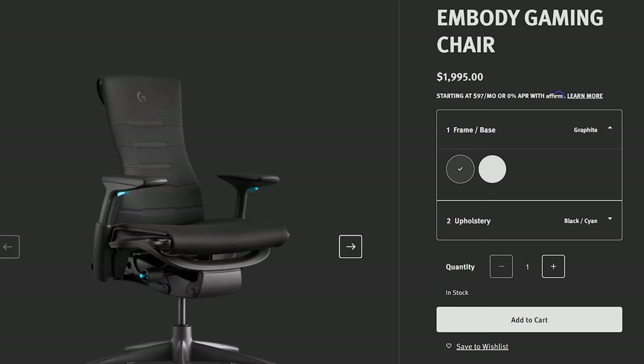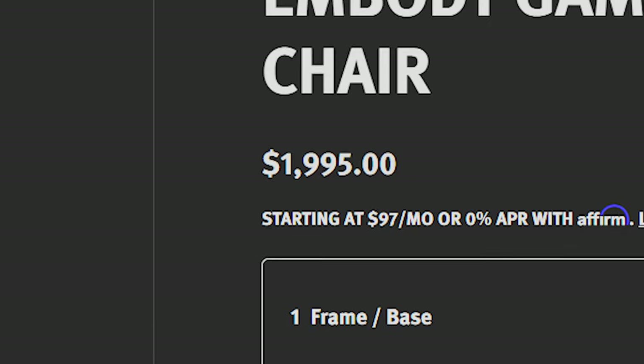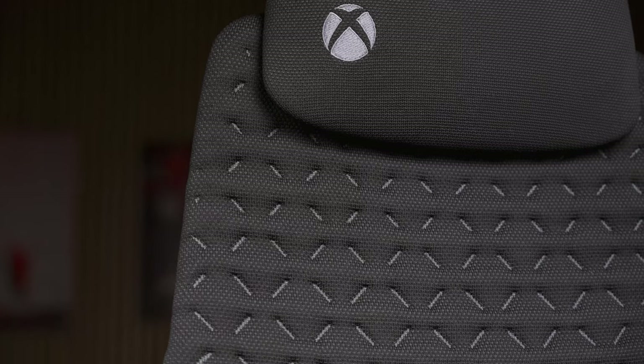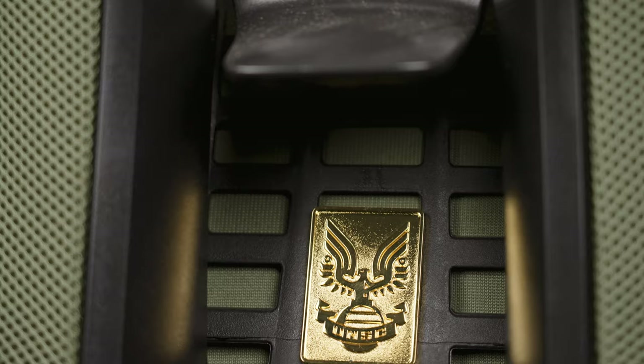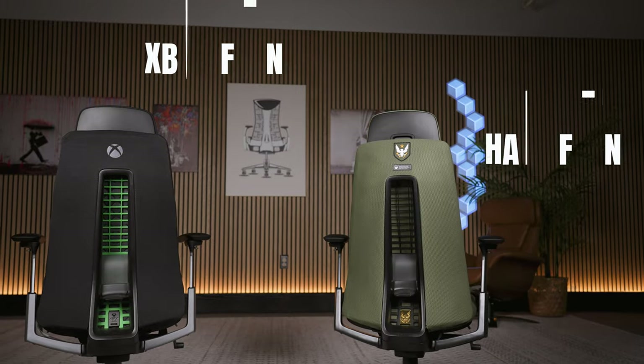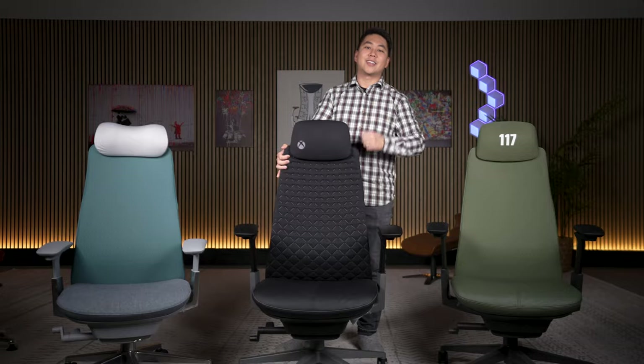With the Herman Miller Gaming Embody's price skyrocketing to an eye-watering $2,000, the Haworth Fern is now the chair I'm recommending to most people. But which one should you get? Should you go with a regular Fern or should you pick up one of their gaming versions? Let's get on.